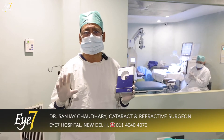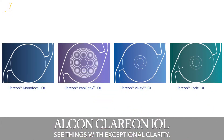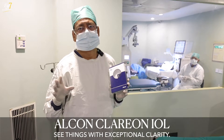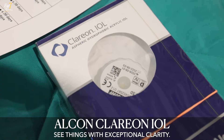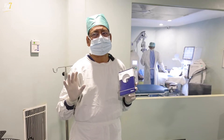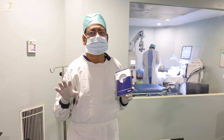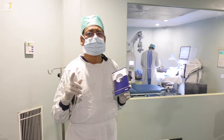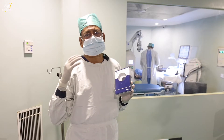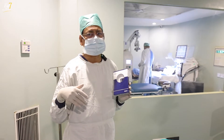We now use a newer version of the Alcon monofocal lens, which is the Clarion lens. Previously it was the Ecosoft IQ platform, and now they've switched over to the Clarion platform. The advantage of the Clarion platform is that the lens is more optically clear, so there are no more instances of micro-vacuoles, which were reported in the previous Ecosoft version. It is a softer lens, so insertion is smoother, and it also gives a little bit of depth perception, which was not there with the previous version.